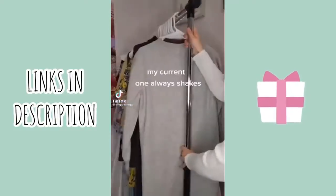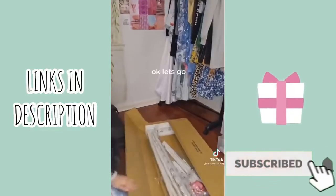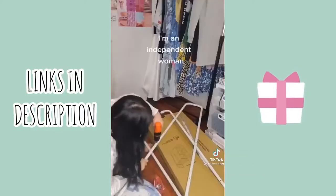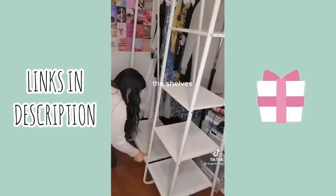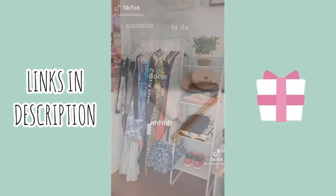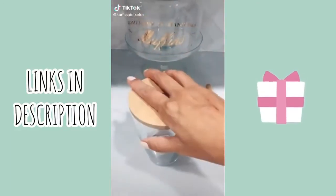I got a new clothing rack. I read the instructions and built it myself — I'm an independent woman. Then I transferred all my clothes over. Done.